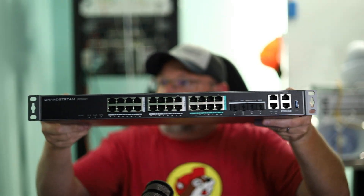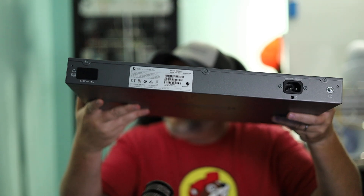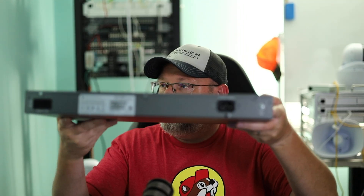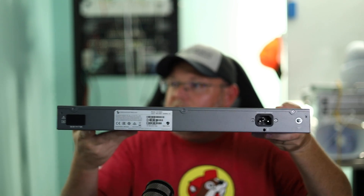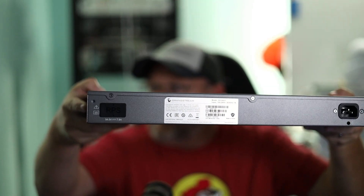I've got the rack-mount ears installed, as you can see here. On the back there is a standard power plug, a grounding lug. You've got your serial number, your password, and then you have this redundant power. I'm assuming they're going to have a redundant power option, or it's going to be able to work with a redundant power system. Not sure about that yet, but when they start putting those on devices, usually we see that come down the line.